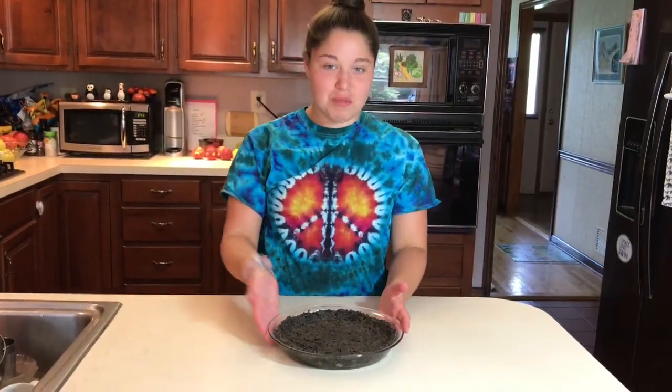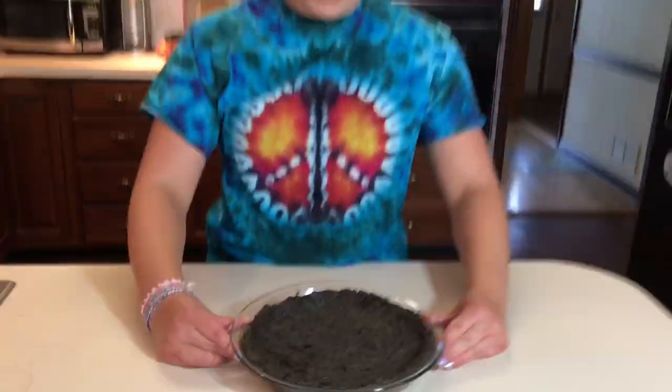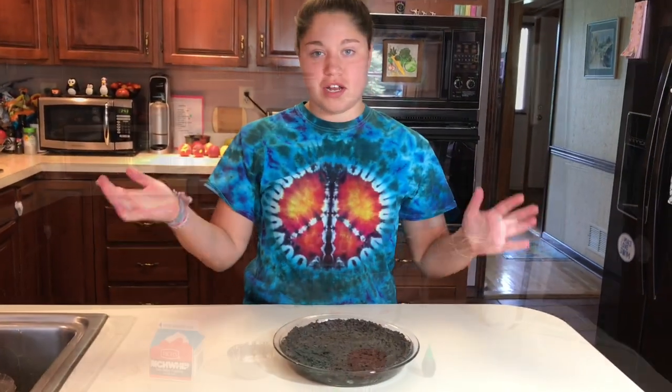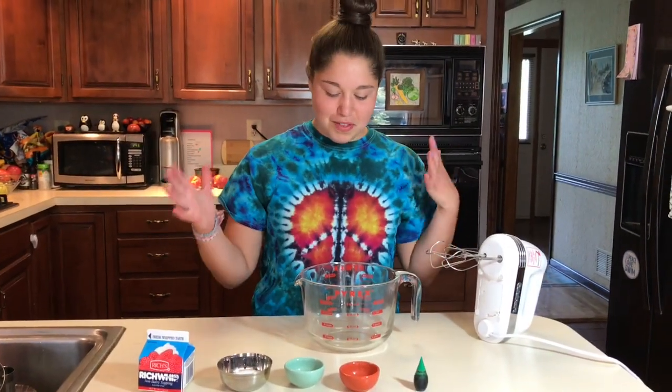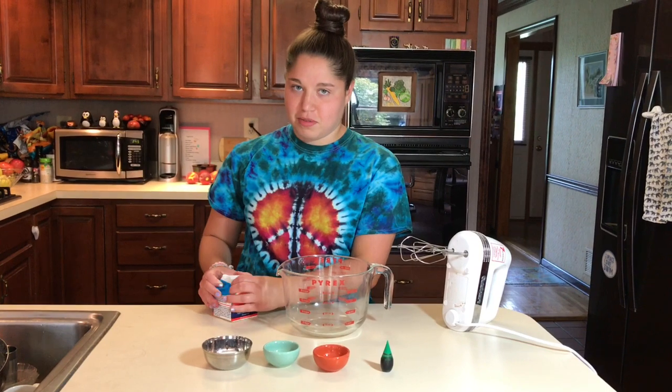Now that we're satisfied with our crust and how it looks — with some help from Tess — we're going to let this sit in the fridge until our filling is ready. Time to make the filling. It's pretty much a whipped cream filling because that's what's gonna taste best — it's gonna be nice and light.